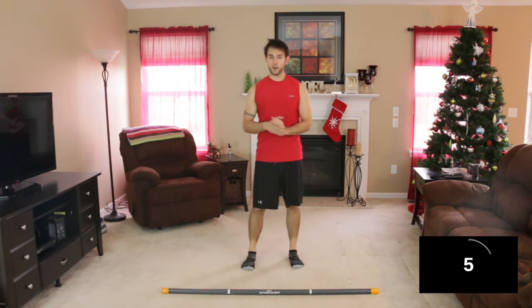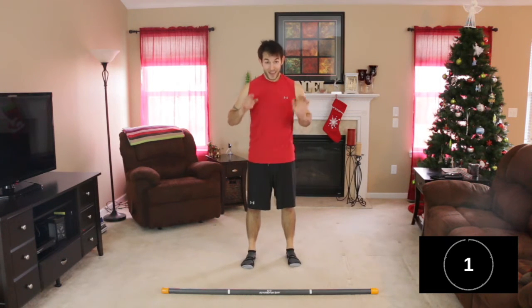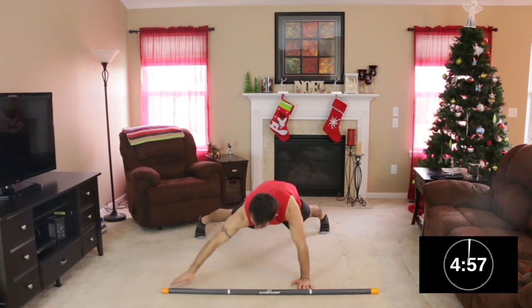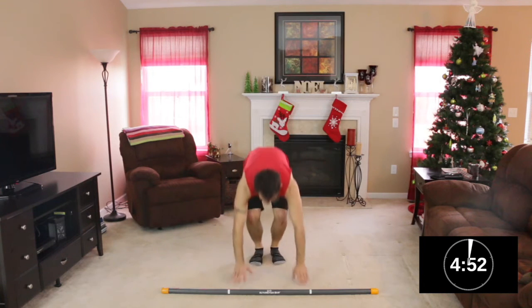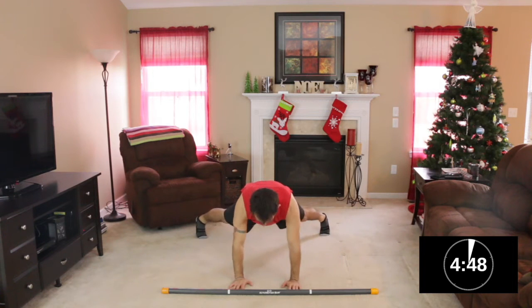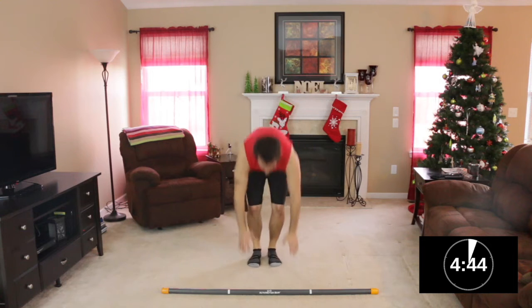Those burpees first. Here we go — in four, three, two, one. Hit the ground, jump back, step out, out. Tap, tap. Jump together, jump in and jump up. Do it again — down, back, out, out. Reach, reach, reach. Jump together, jump in and jump up. Do it again — jump back, out, out, touch, touch, in, in, up.